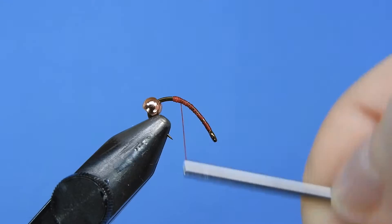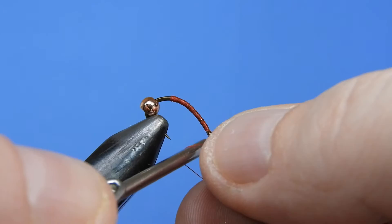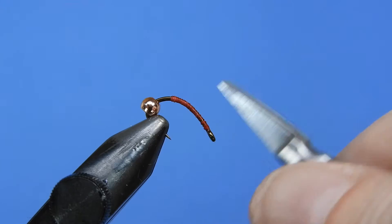I tie this in a number of different colors — lots of pinks, reds, oranges. I also do some brown, tan, and green. Anything you think the fish will enjoy. We'll just put a couple half hitches here and then trim our thread off, so we've got that nice base layer of thread to work on. Then we push our bead back up to the eye and wrap on behind.